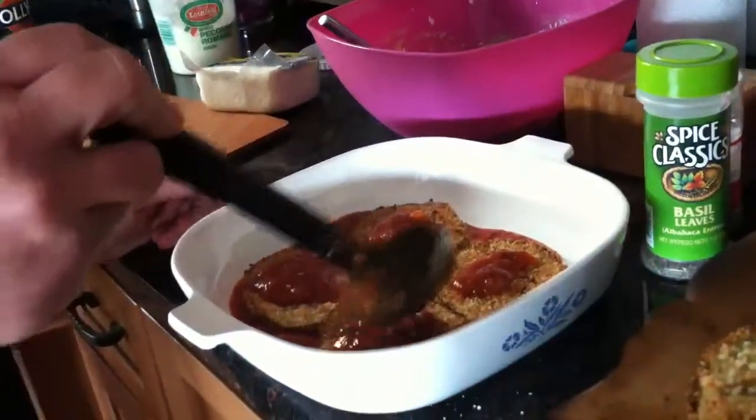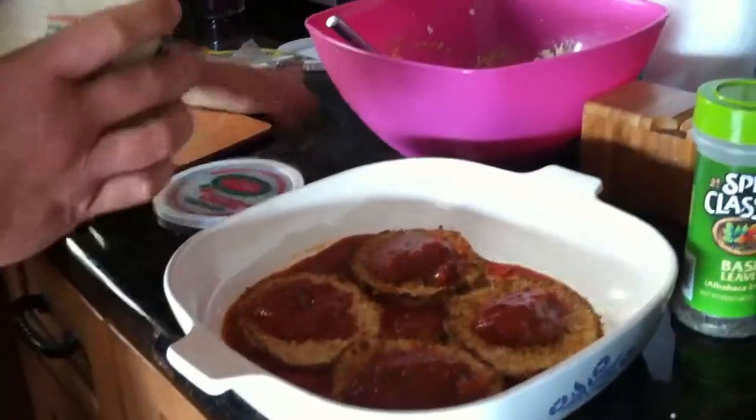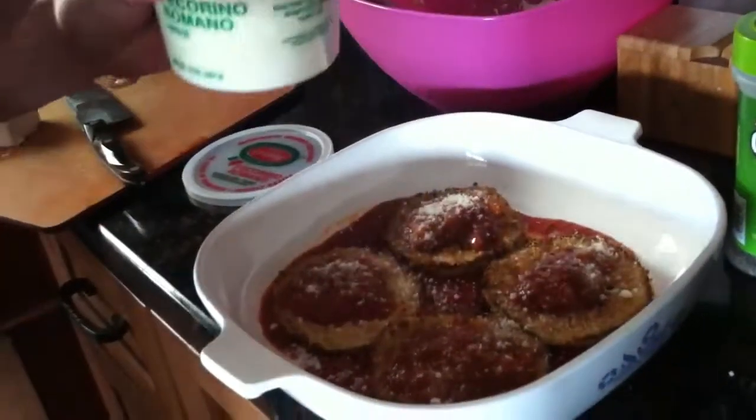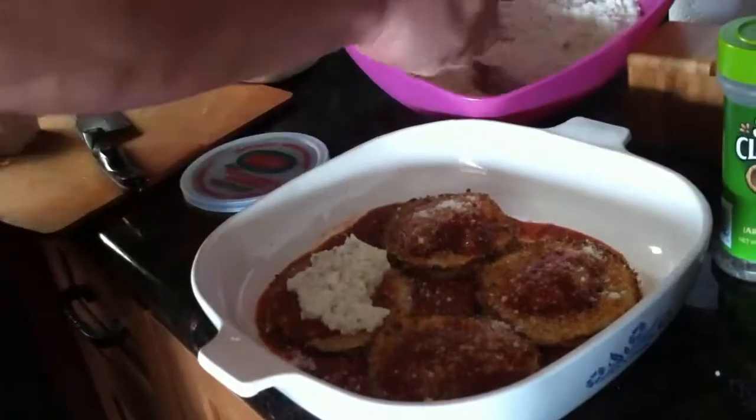I'll take a little bit more gravy, just like this. Take a little bit of grated cheese — sprinkle, sprinkle. And take a nice helping of this ricotta mixture.